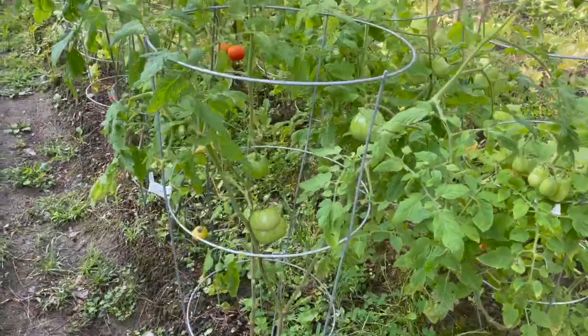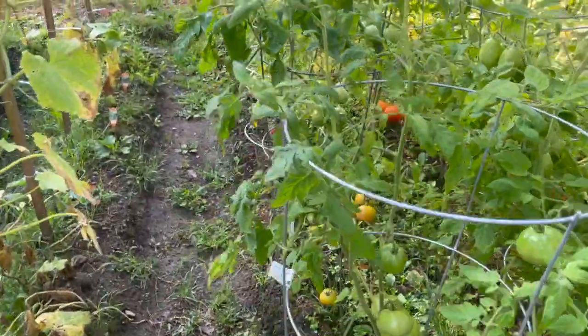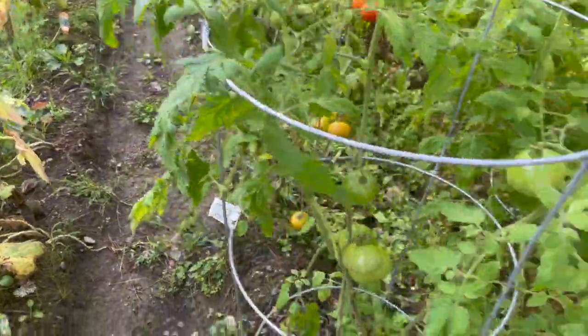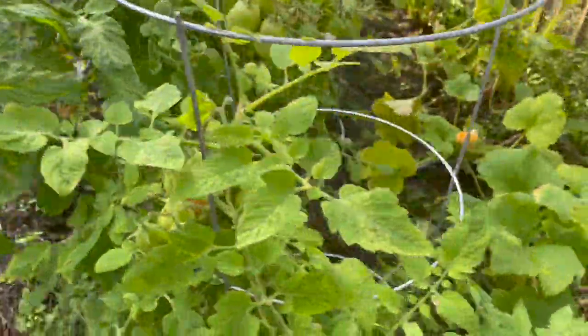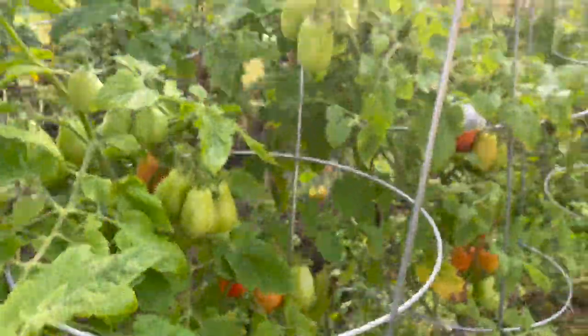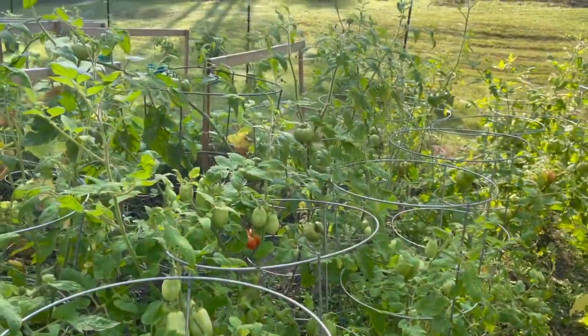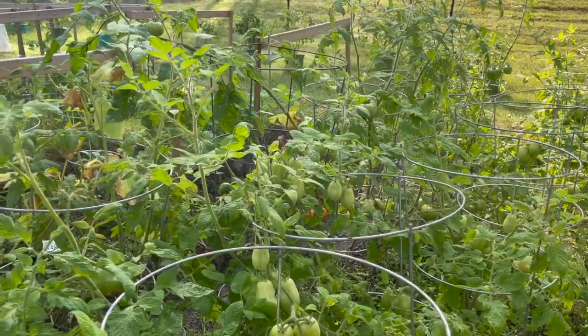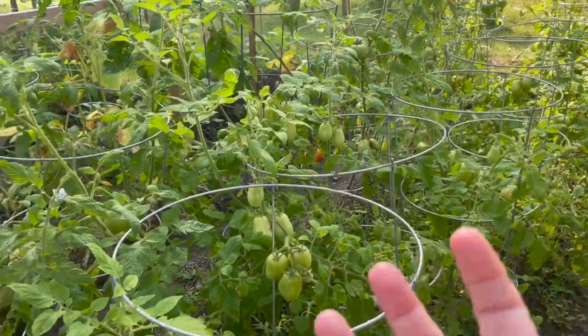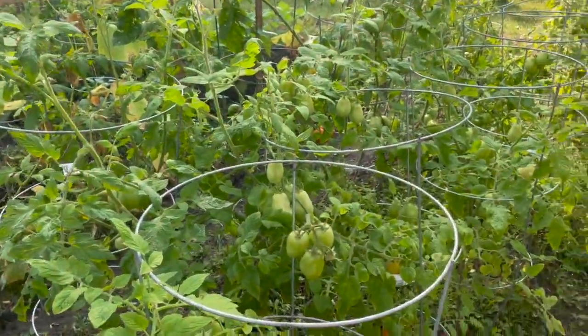Next up is our Jungle of Tomatoes. Got some nice ones back there — they look great. Here's some of Kristen's aromas that she grew from seed, starting to turn red. I think we'll probably be making our first small batch of sauce this week. On the other side, we have one big boy tomato that's like this big — I'll show that to you.